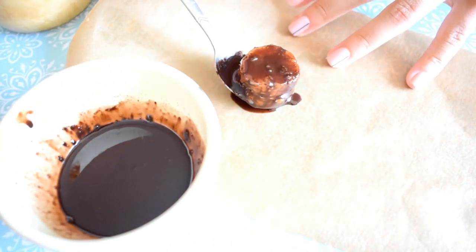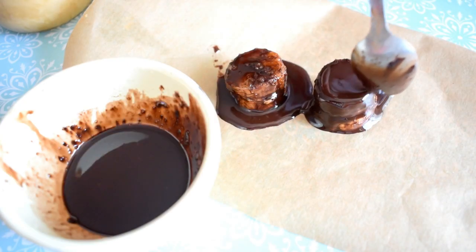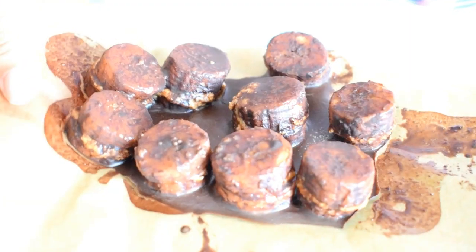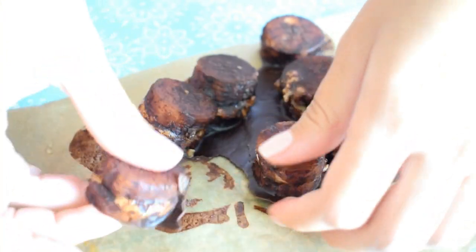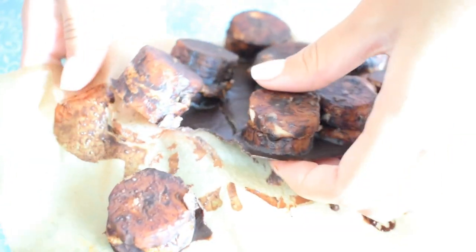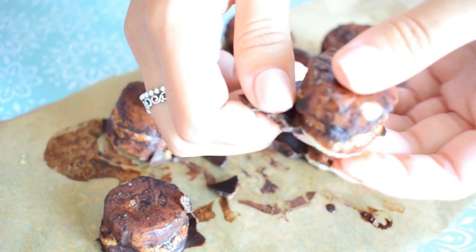I will put it on this parchment paper. I repeated these steps because I wanted more of these bites, and I left these little things in the fridge for about two hours. Now it's time to eat this yummy healthy snack!